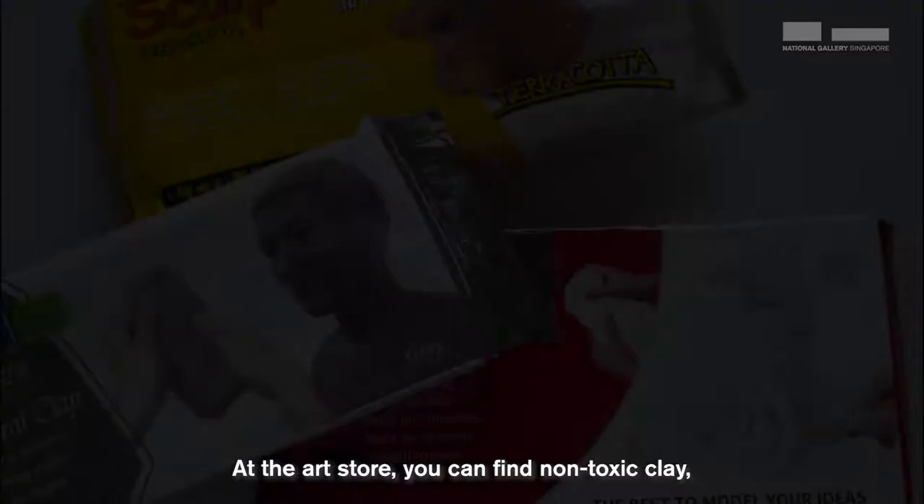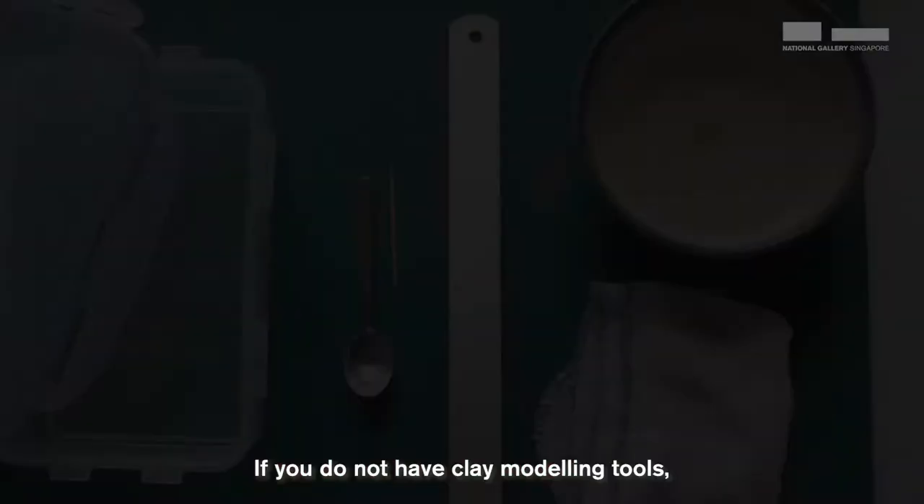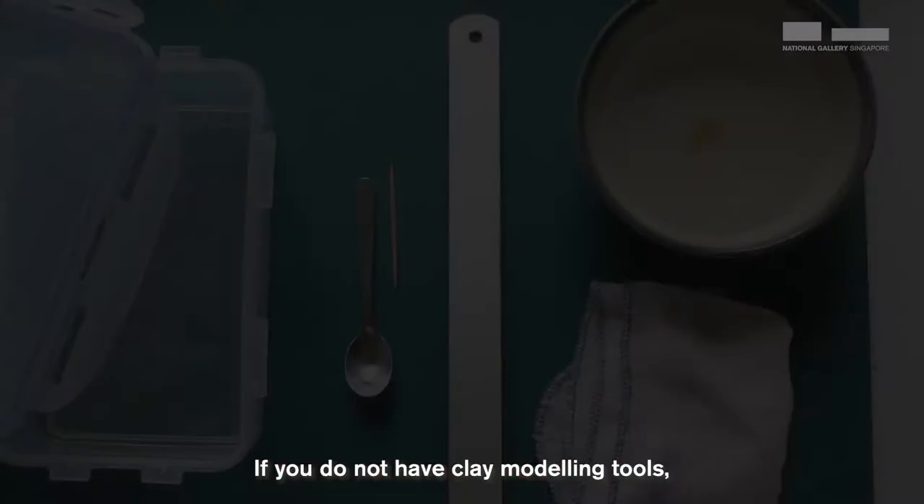At the art store, you can find non-toxic clay. Grab the air-dry types. They can be found in different colours. If you do not have clay modelling tools, it's okay. You can use a small metal spoon and toothpicks.